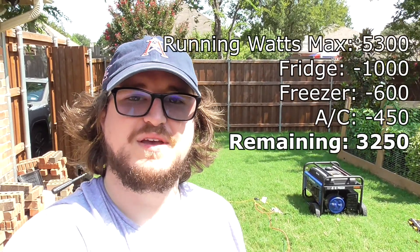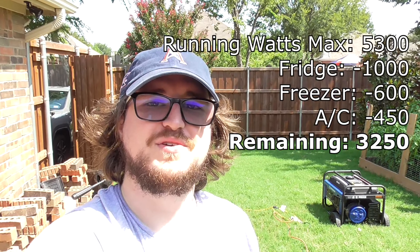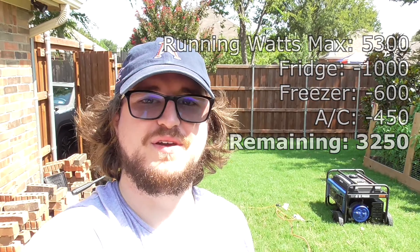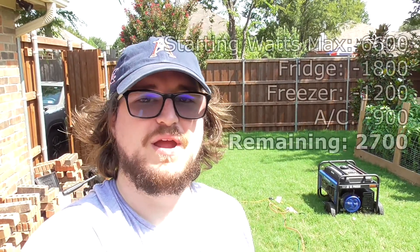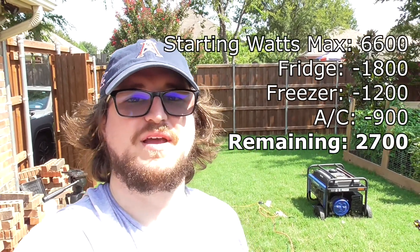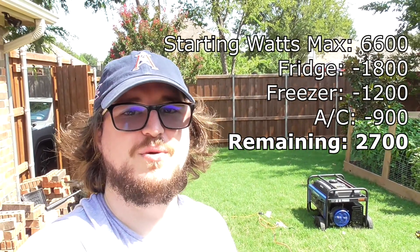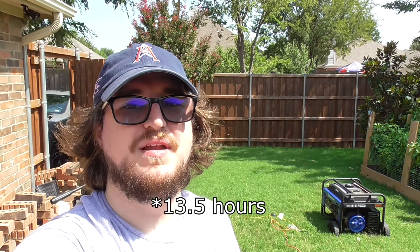All right, that should do it for this episode of Cars, Computers, Buoy. I was able to run my refrigerator, freezer, and window unit on this Westinghouse 5300 generator. It ran pretty well. I put maybe like a cup or two of gasoline in it and it ran for about five minutes. I don't know about the math if I were to fill it with a full tank — it's supposed to be eight hours on half load, but it should last a good long time on its gas tank if we needed it to. So I hope you guys enjoyed. We'll see you next time.